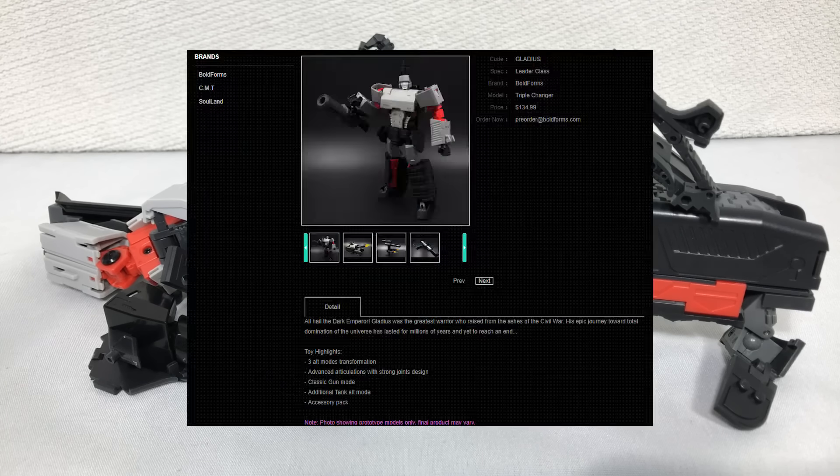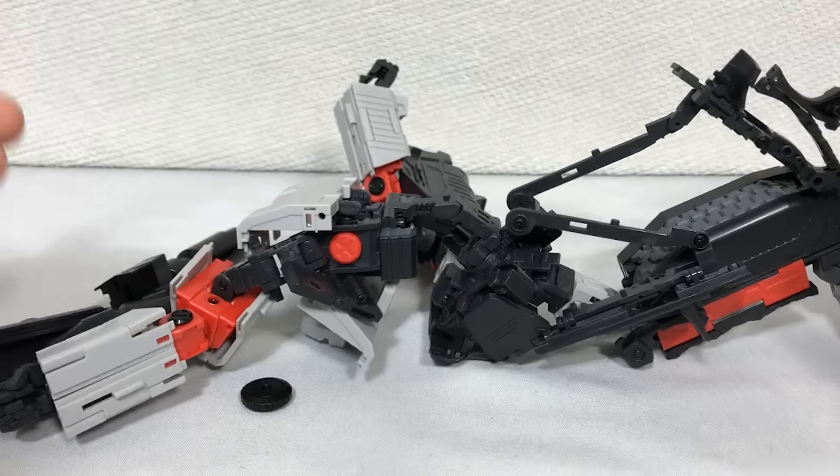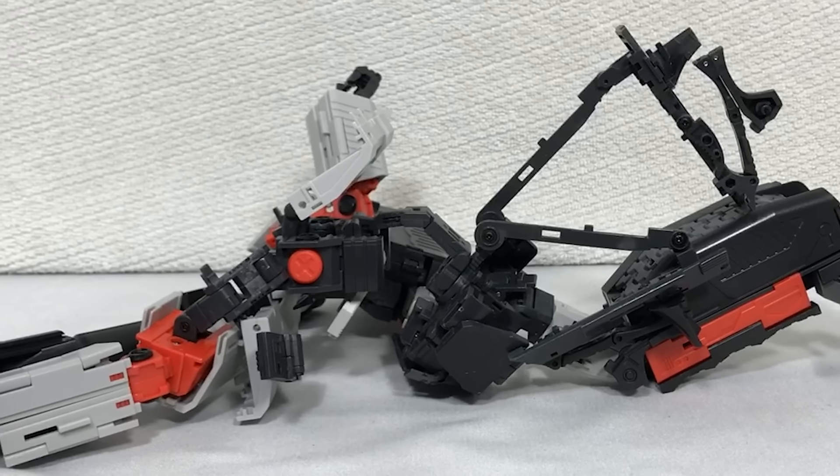Believe it or not, it's actually a selling point of the figure that it has strong joints. And admittedly yes, the joints are pretty tight. But just look at the disaster before you — do you really think I give a damn about strong joints at this point? I can't even call this thing a proper figure. It's more like a plastic explosion.